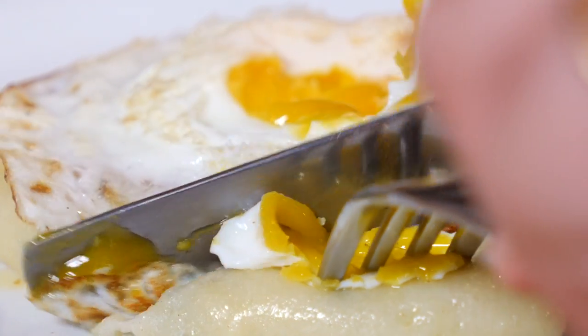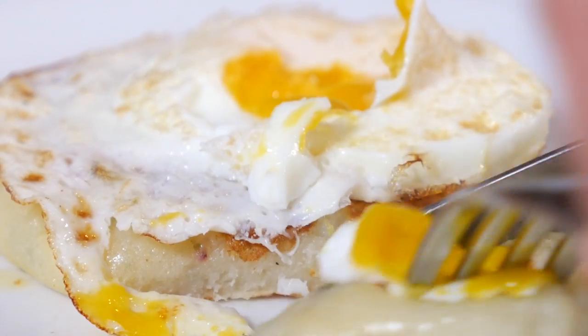Traditional Irish potato bread made with our very own Cumber potatoes and samphire from Strangford Loch. You can't get more local than that.